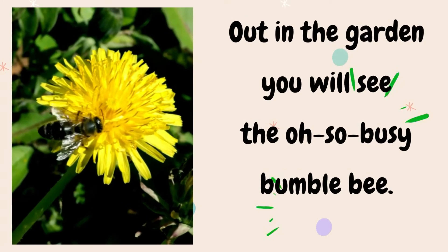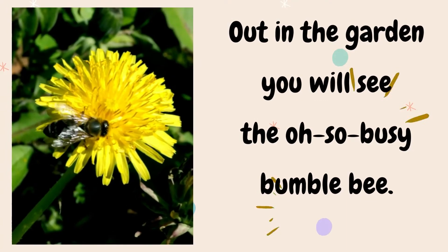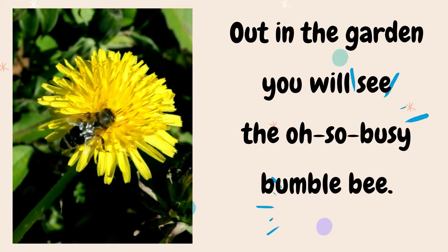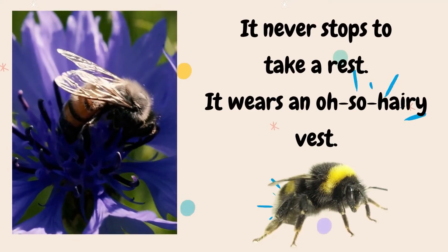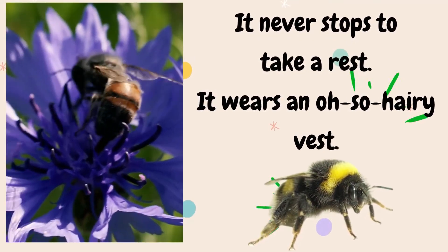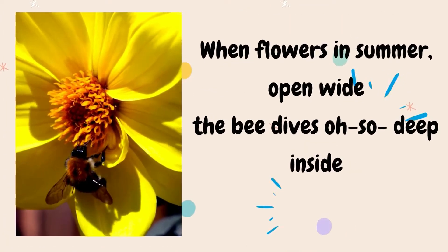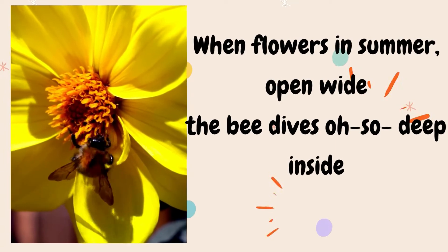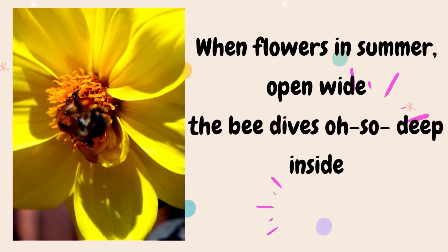Out in the garden, you will see the oh-so-busy bumblebee. It never stops to take a rest, it wears an oh-so-hairy vest. When flowers in summer open wide, the bee dives oh-so-deep inside.